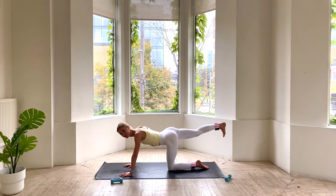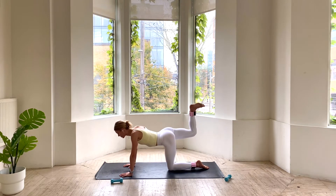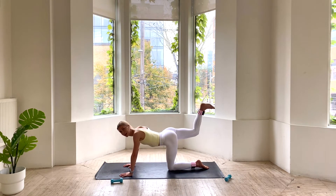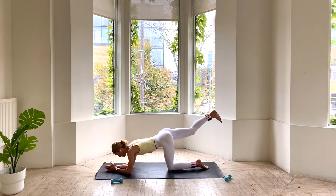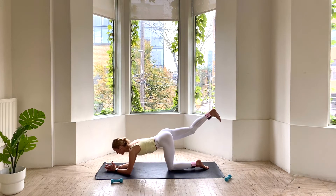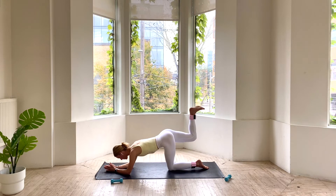Send that leg straight back, flex through your heel. We're drawing the heel towards the bum, getting into the hamstring, and sending that leg long. Draw the heel in and send it long. Option here to take this on your forearms. We go for 6, 5. Nice work, really flexing through that heel for 3, 2. We pulse here — hold that knee in at 90, pulsing up an inch and down an inch, stomping through the ceiling. We have 4, 3, 2, and 1. Lower that knee down.